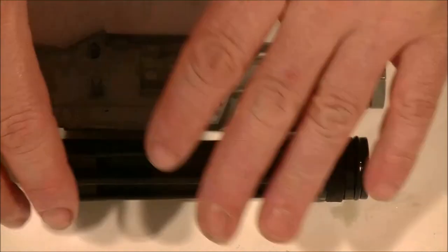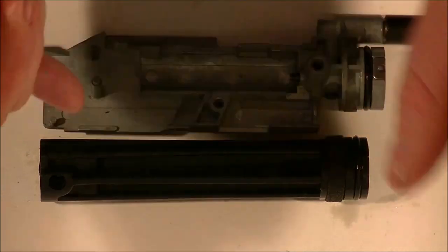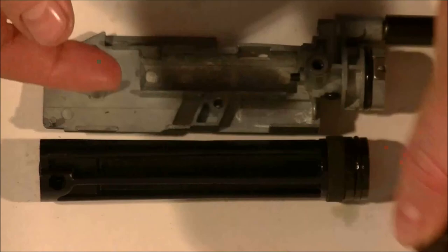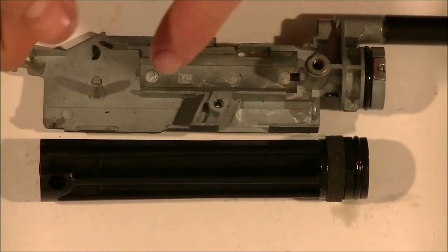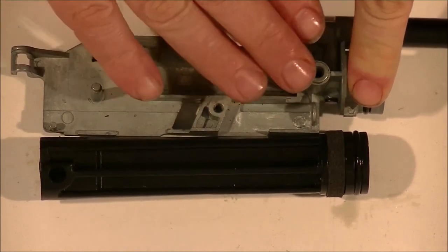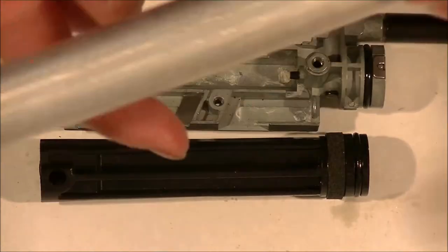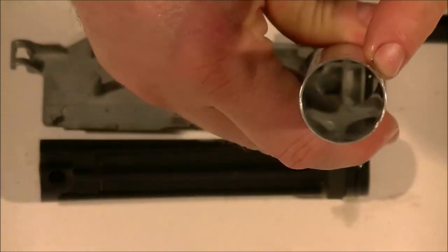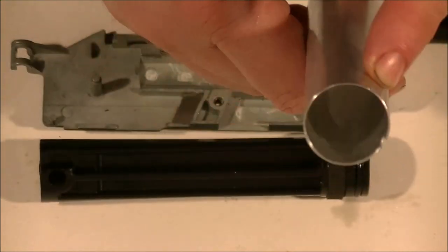When you clean everything out, make sure you clean everything out. Your hammer needs to be cleaned off - clean off all the crap on your hammer. The trigger, all the internals, the trigger and everything. Make sure you clean the body too. One part I don't want you to forget is your pump tube - clean your pump tube out just like that so it looks brand new.